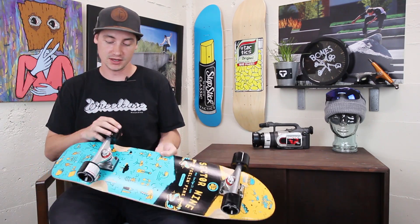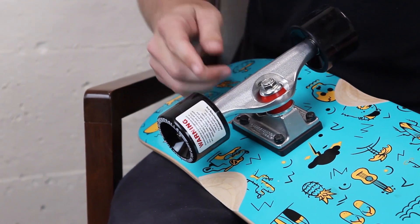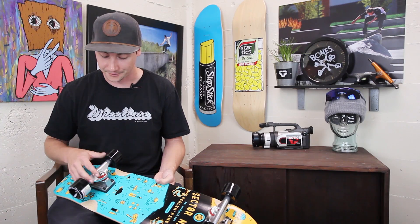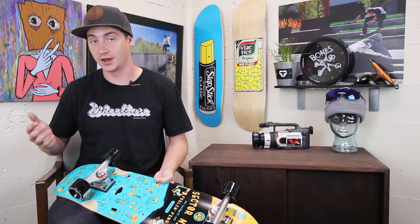It comes with the Gullwing 8-inch Shadow Trucks — just a nice solid standard kingpin truck. I ride these every day on my cruiser and my park deck. Turns really nice and smooth, lively and responsive. Feels the way a truck should feel.